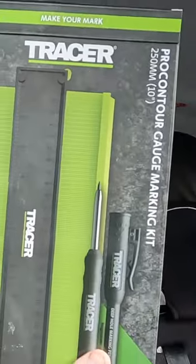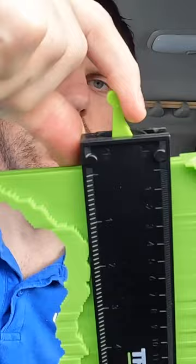Tracer contour gauge, carpenter pencils, construction crayon markers. What I found with these, unlike the cheaper ones, you can lock your pattern in and there's a proper positive lock. Also comes with a tracer pencil — you can use that to describe around shapes.